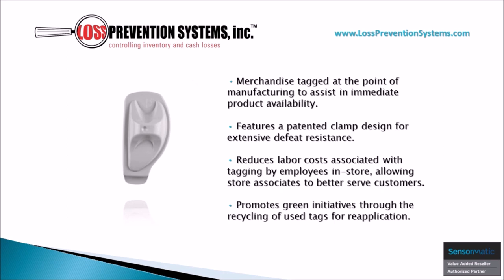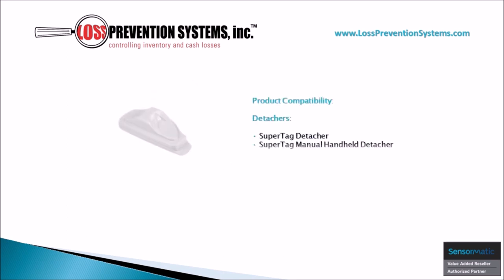It also features a patented clamp design for extensive defeat resistance and promotes green initiatives through the recycling of used tags. This hard tag is compatible with SuperTag detachers and SuperTag manual handheld detachers.